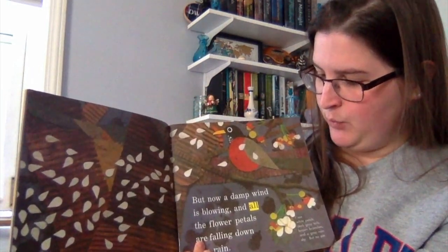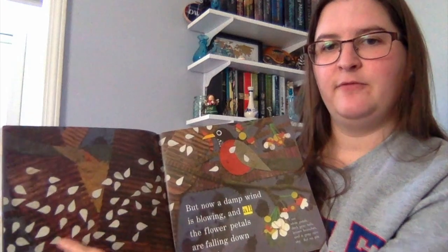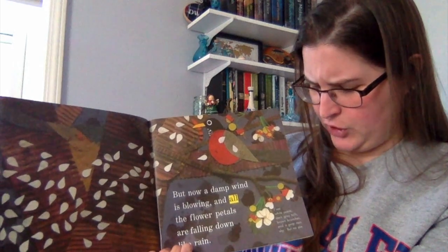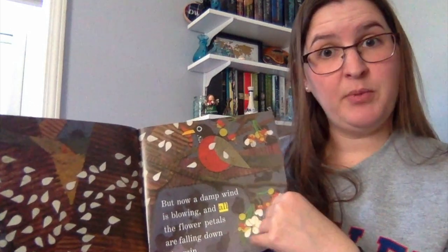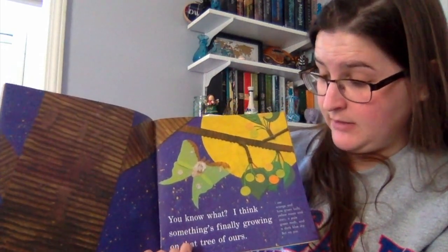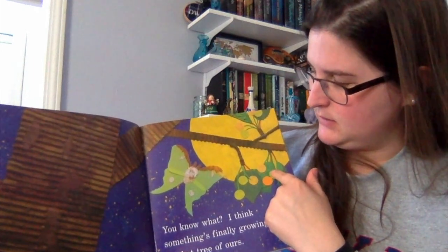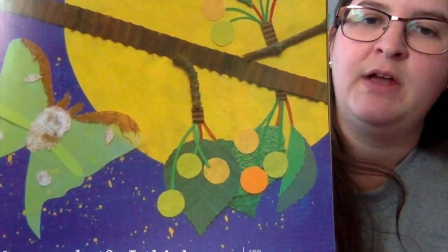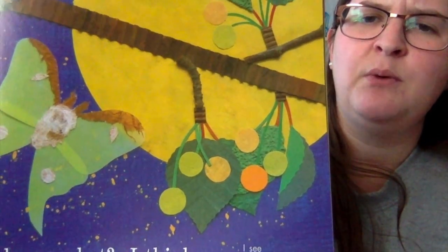'But now a damp wind is blowing and all the flower petals are falling down like rain.' Here you can see them falling down like rain. I see white petals and dark gray tails, dark brown branches, and a beautiful bird — but still no pie. I wonder where this dad thinks the pie is coming from. I think something's finally growing on that tree. The flowers have turned into something else — what does it look like they've turned into? I see orange and green circles, and I wonder what they are.